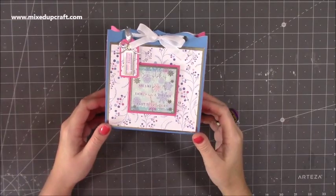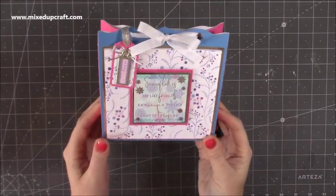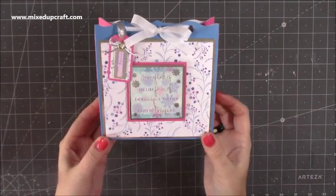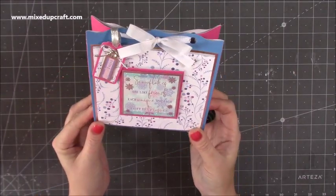Hi everybody, it's Sam at Mixup Craft. Thank you for watching my tutorial today. I'm going to be showing you how to make this really cute little gift bag. I am using the supplies from the latest Papercraft Society kit, however you don't need to have those supplies to be able to make this gift bag, but I just wanted to share some inspiration for those of you that have it and a cute gift bag idea as well.